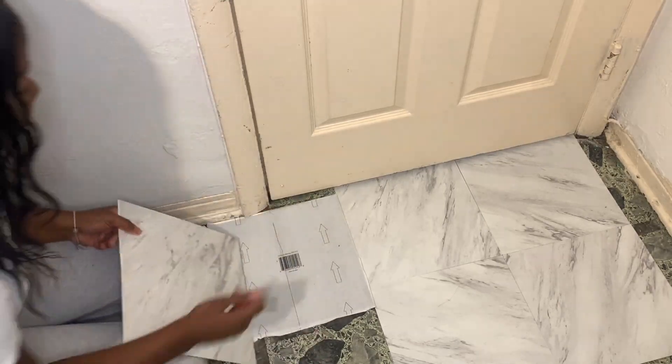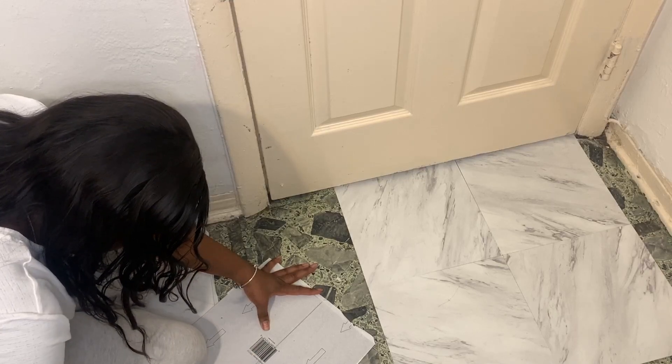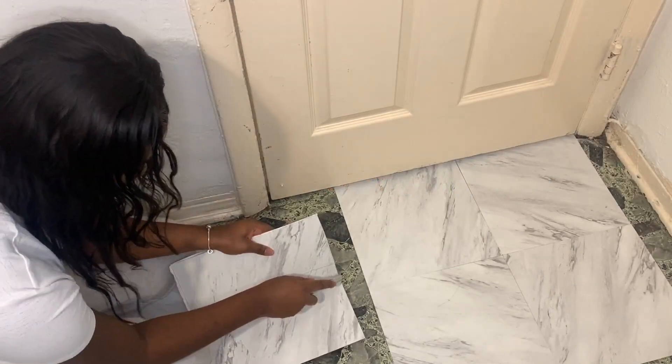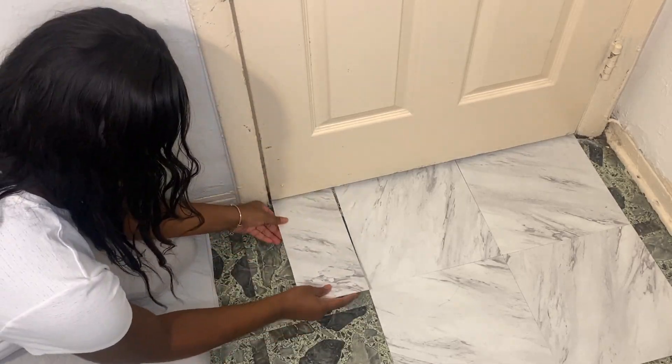This is the part where you need a box cutter for different corners in your room where the full tile doesn't necessarily fit. All you have to do is get a ruler — in my case I used the tile, but I would best recommend using a ruler — get it to the perfect size that you need, use a box cutter to cut it, and boom, you got it.